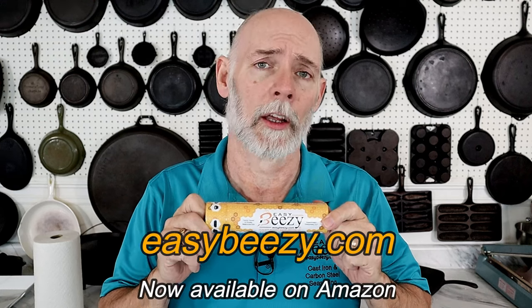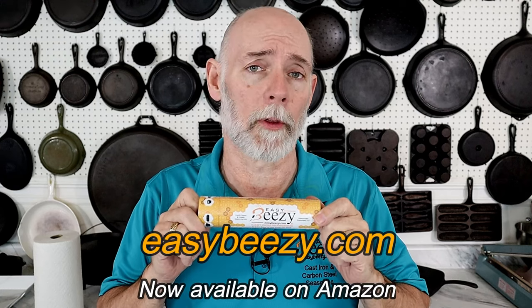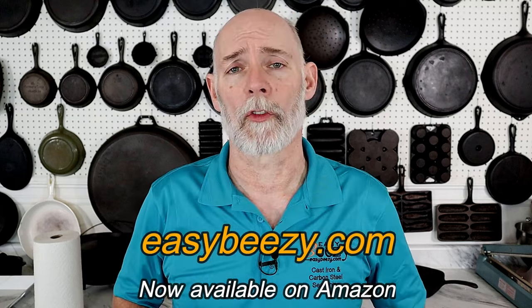Hey everyone, this is Steven Straughn at Cast Iron Cookware, where you can find information to help you better collect, restore, and use cast iron cookware. Today we're going to be opening some packages from eBay, another package I got from somebody, and one from Facebook. Before we get started, I just want to say thank you to everyone who has purchased my product, Easy-Breezy Cast Iron Seasoning — the purchase of this product helps keep this channel going. Thank you so very much.